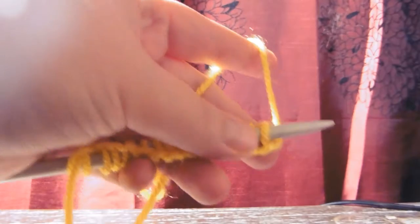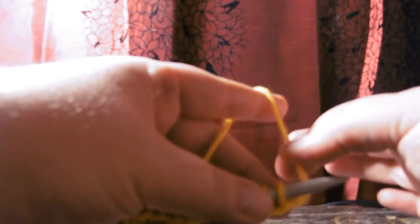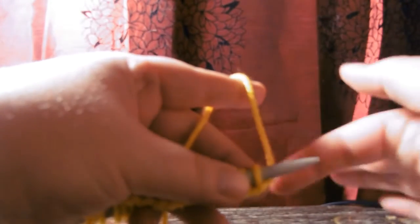Another thing is that when you do the knit stitch, which is what I'm going to do here, the yarn must be behind the left needle. When you purl, it must be in front, but right now is just knitting.